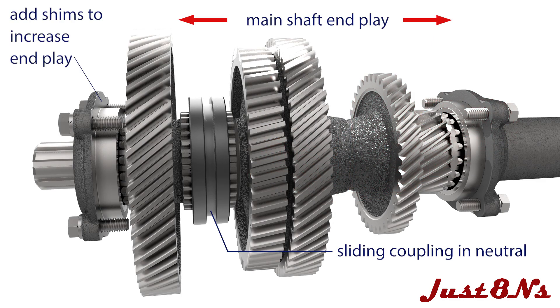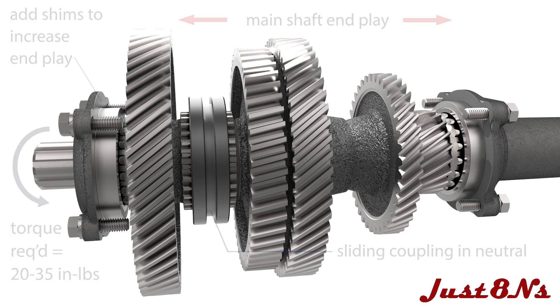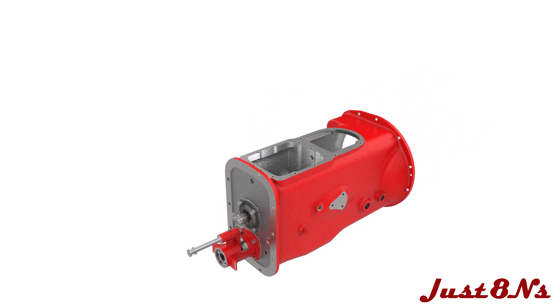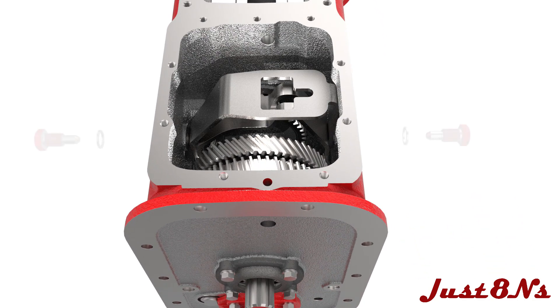Adjust the bearing preload by first ensuring the countershaft and main shaft are in neutral by positioning the sliding couplings between the gears. Install the main and reverse shifter plates over the main shaft. The shifter plates are mounted to the transmission case with two shifter pivot and gasket sets.